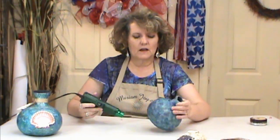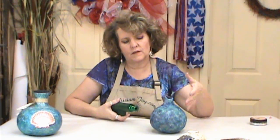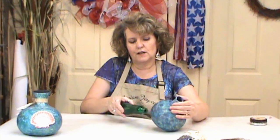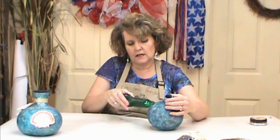Now that we've got the inside done, we're going to heat set our alcohol inks. This is really important because you don't want them to bleed when you're varnishing them. I'm using a heat gun or embossing tool. So I'm going to heat these up.